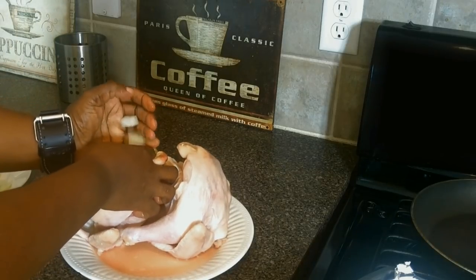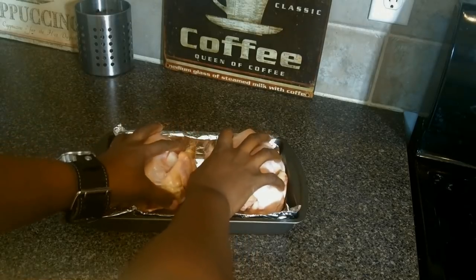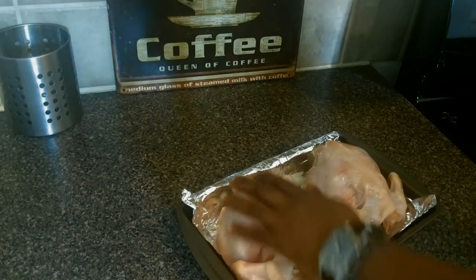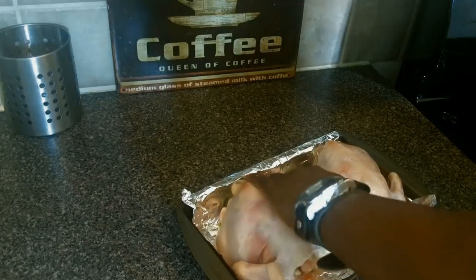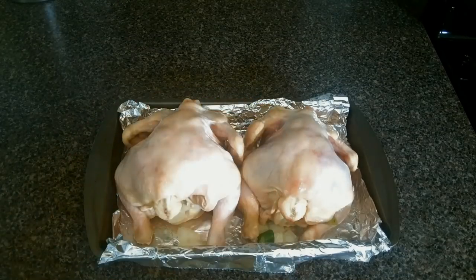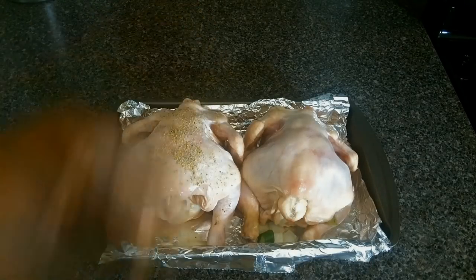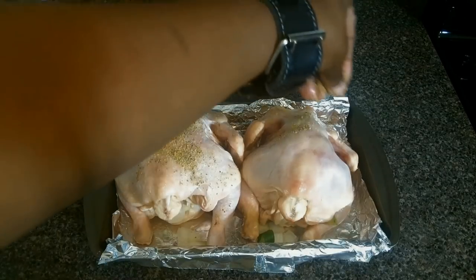The link to this recipe can be found in the about section below. We're moving these guys to our prepared baking dish and giving them a rub down with some oil. Now we're going to sprinkle on that seasoning mix we made earlier all over the hens. Make sure you lift up the corners and show the other side some love.